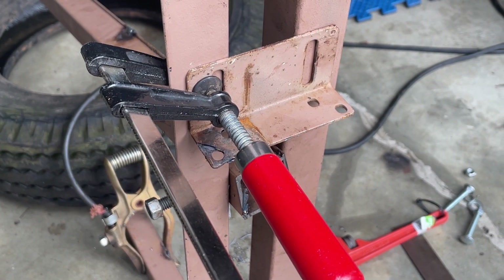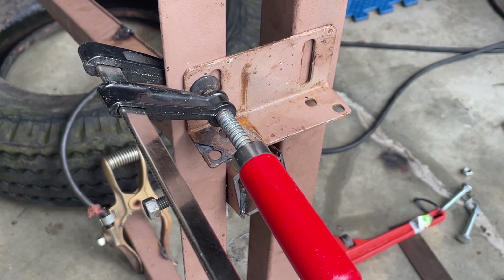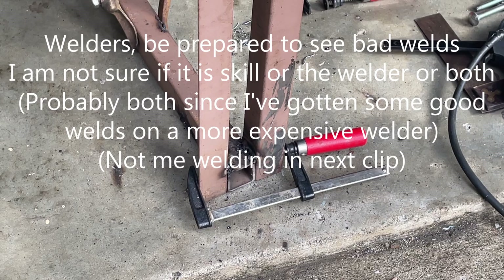We welded the base on, and now we're going to weld this top part on. We're going to weld the base a little bit more now that the top part is welded.